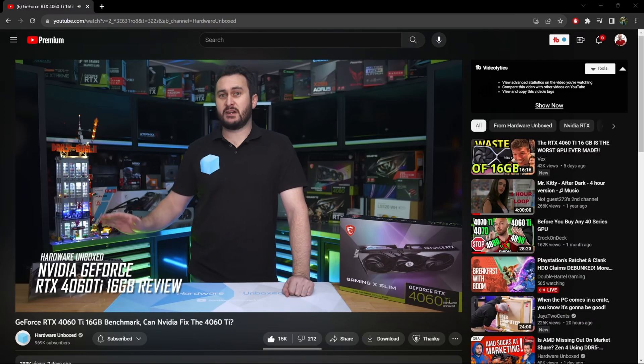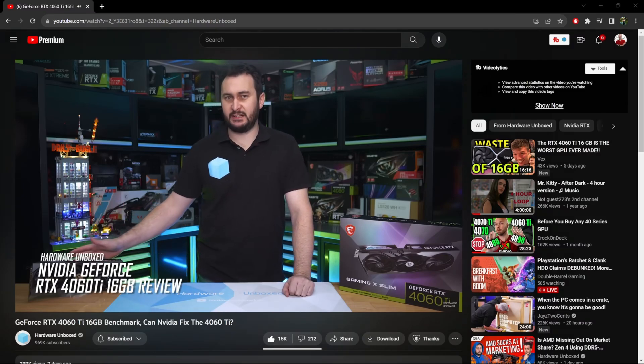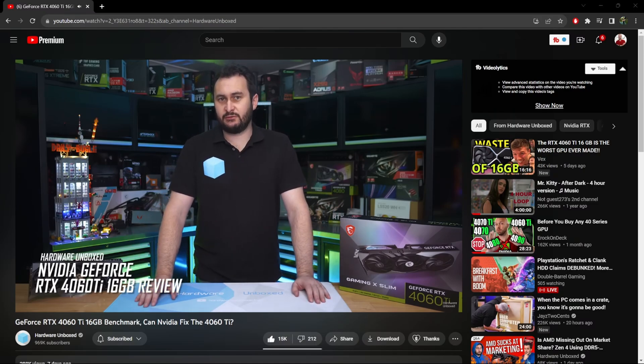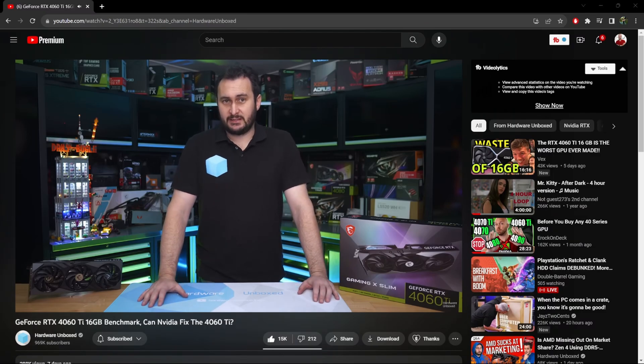Luckily, Steve from Hardware Unboxed was able to buy one of these cards with his own money independently and then do a benchmark analysis a few days later after launch. We now have that video on YouTube, and I will make some references to it today. Basically, the card is a bad card — it is a lackluster option for gamers, and there's a whole lot to dissect here.